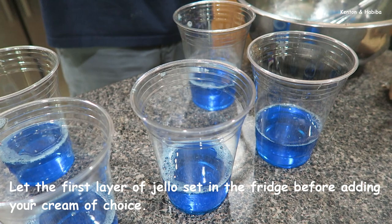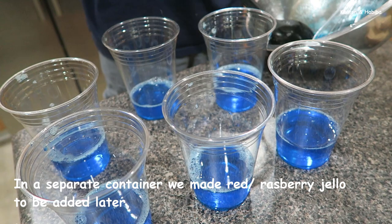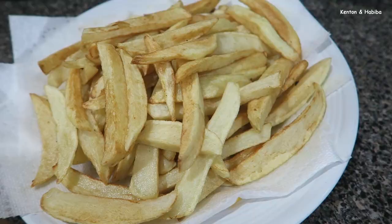We start off with the blue jello — let that firm up, then we'll add our cream layer. So that the cream doesn't sink, the blue jello should already be firm. Then separately we'll make the red jello and that will go on top.